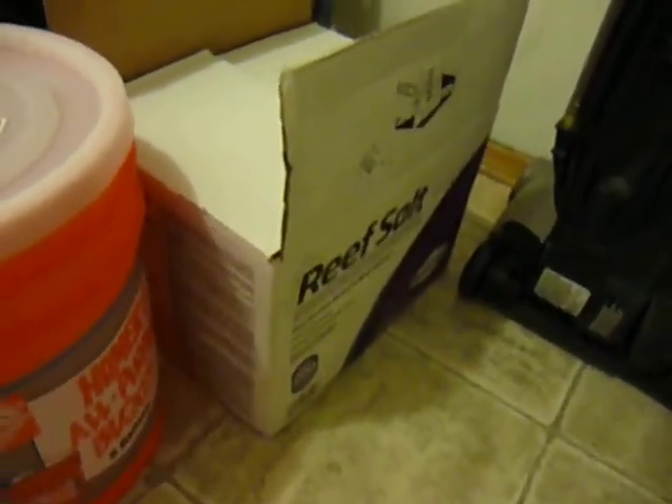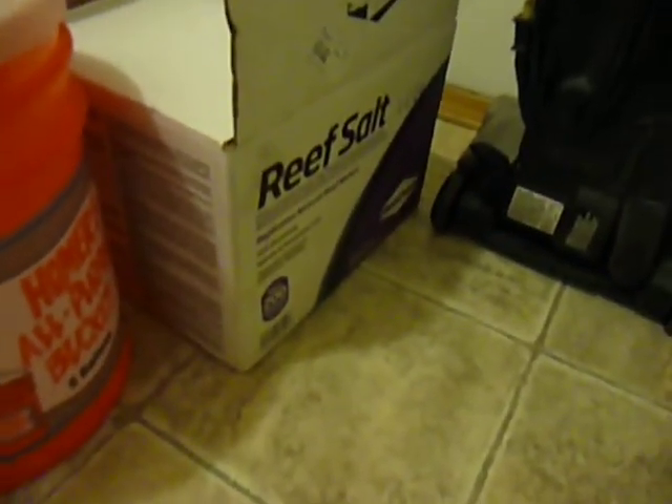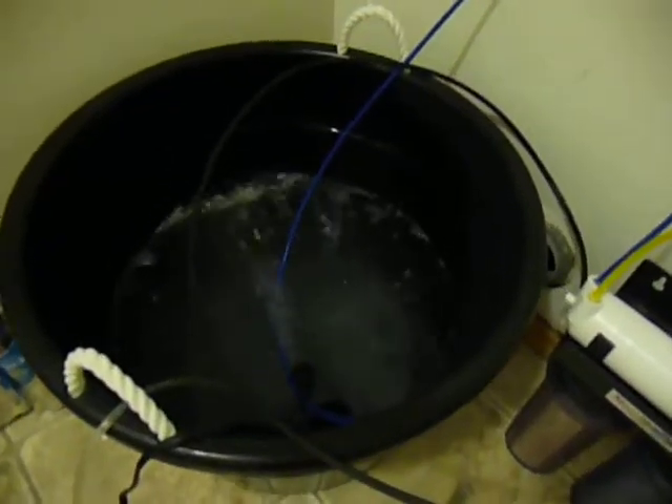Just going to make this video real short, because there's nothing real special about salt. I just switched to Seachem Reef Salt, bought it for $53 with free shipping off Doctors Foster and Smith for the 200-gallon box. I mixed it up in my little 15-gallon Walmart bucket.